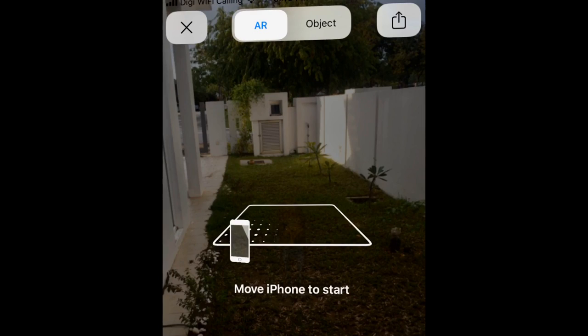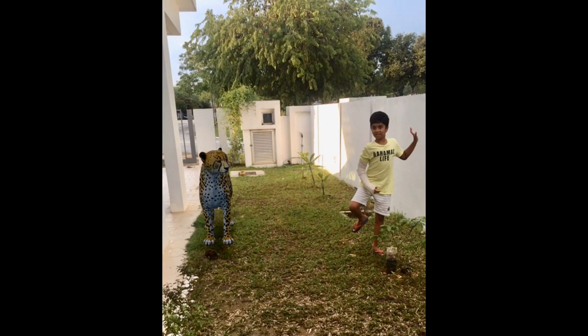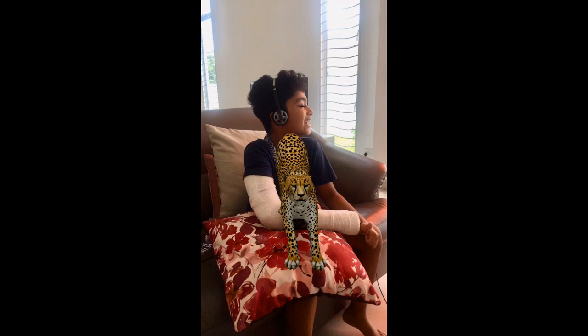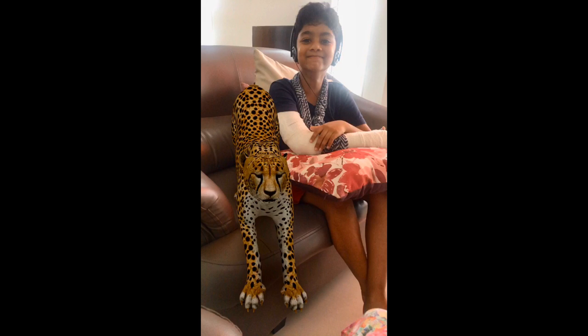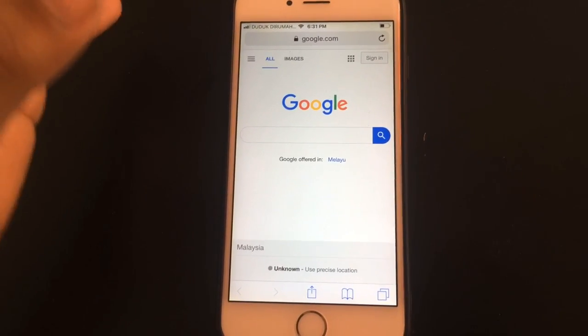You will find an object on top of the screen. Keep the camera in the air and follow the directions given on screen — keep moving the phone. Then you will find a cube; keep moving forward. The animal will appear and you can place it wherever you want using your finger on the screen. You can also increase and decrease the size of the animal.